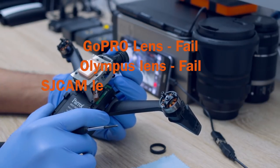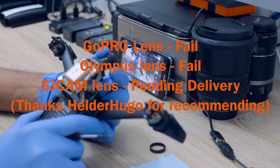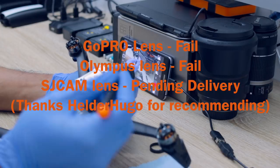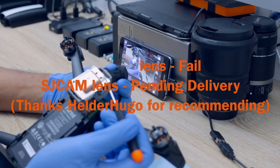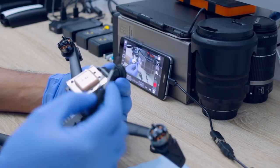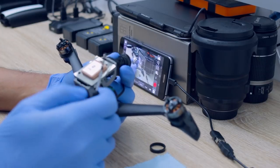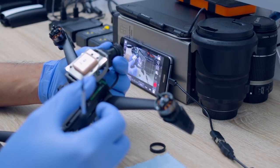I hope that this video helps you with your research and I think I'm done with this experiment for now. I'm not going to glue them in because I will definitely try other lenses later on. For now I'm putting this project on hold because it's time consuming and I need to finish the other experiment, which is the batteries. Until next time, fly safe and God bless.